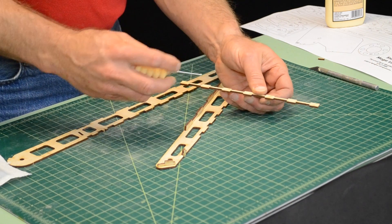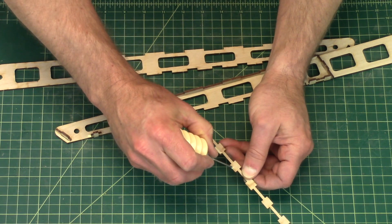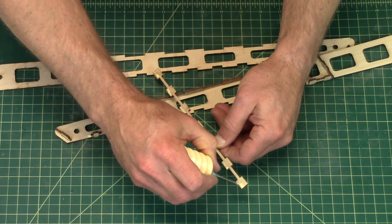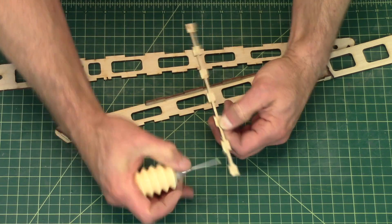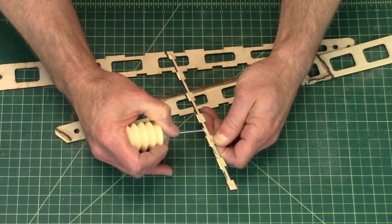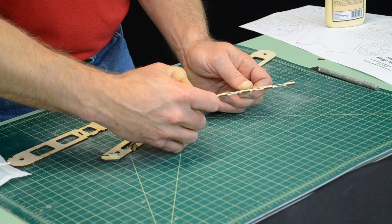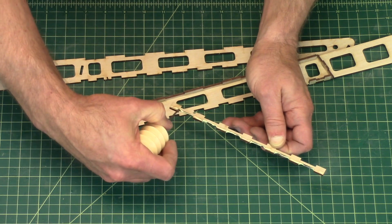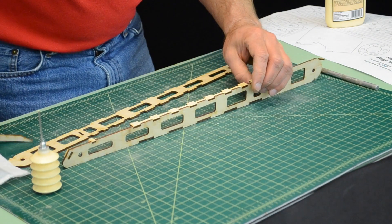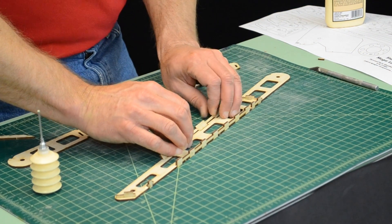Now I'm going to do A5. This one takes a little bit more glue. I'm doing all the tops of the tabs and then on the inside edge — don't forget the little corners.